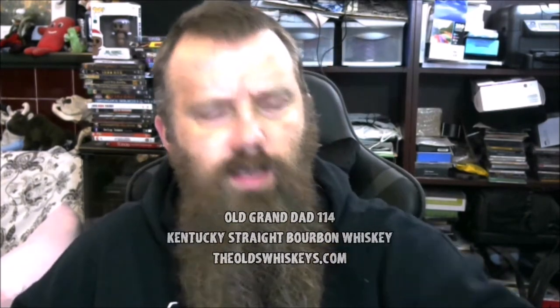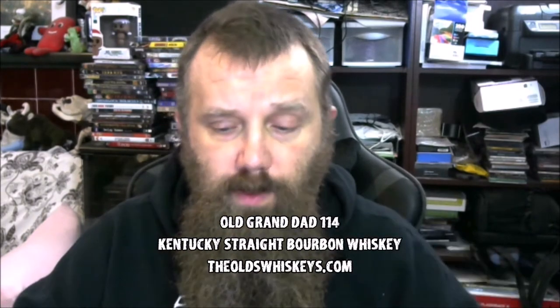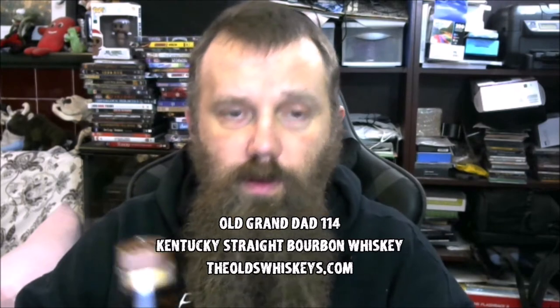Hey everybody, welcome to another episode of Nerds Drink Whiskey. Today, as a follow-up to last week where we did the Old Grandad Straight Bourbon Whiskey, this week we are doing Old Grandad 114.